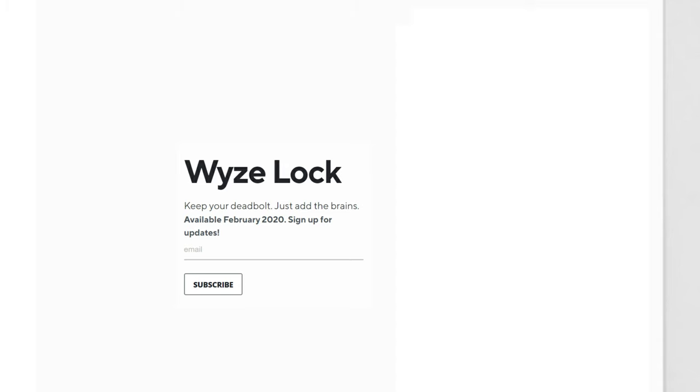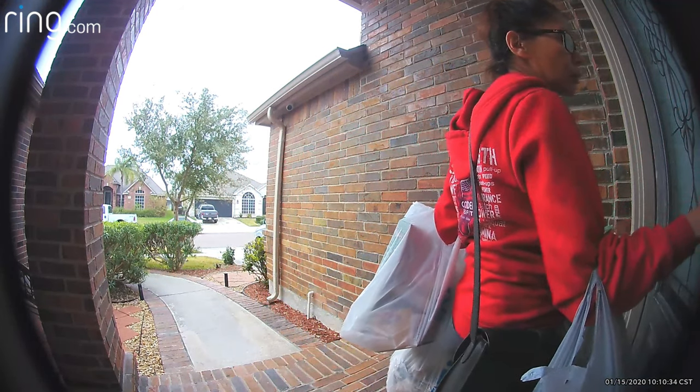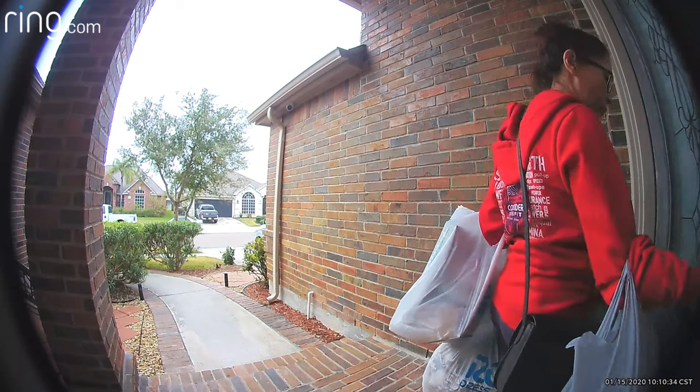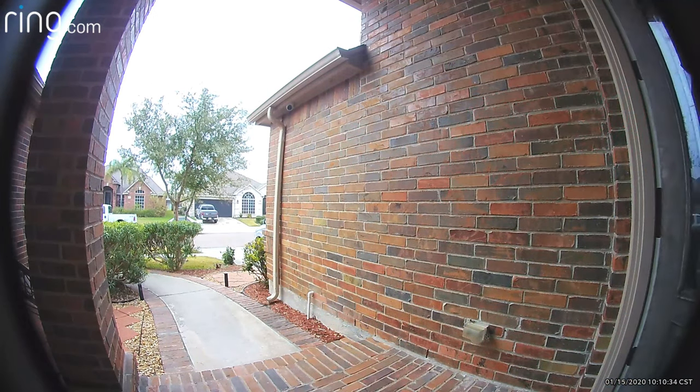I'm hoping they will get this released as soon as the Wyze Lock goes public, which should be happening this month. We have the Nest by Yale lock on my front door and we use the keypad 99% of the time — and that is the missing part on my Wyze Lock, which I have installed on my back door.